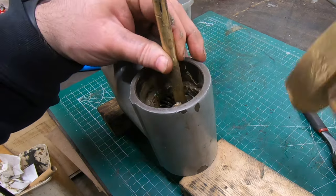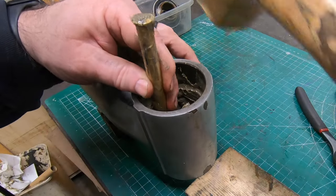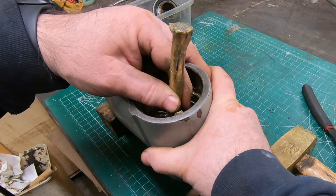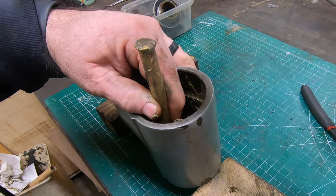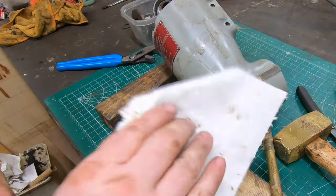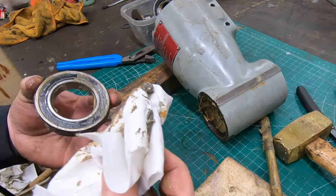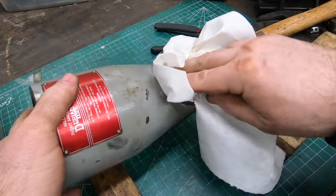With that bevel gear out of the way I now have access to the front bearing, which will be a little easier to remove. There is just a ton of grease inside this thing and I'm kind of baffled as to why - especially since this thing is using sealed bearings. Why would you use sealed bearings and then pack the thing full of grease? Maybe that's the way it's supposed to be.